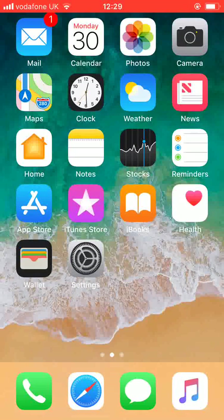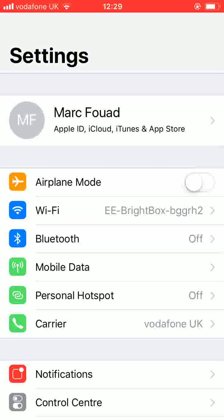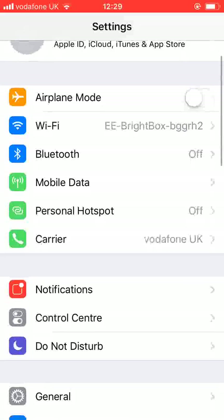From the home page, tap on Settings. Scroll up, look for Touch ID and Passcode and tap on it.